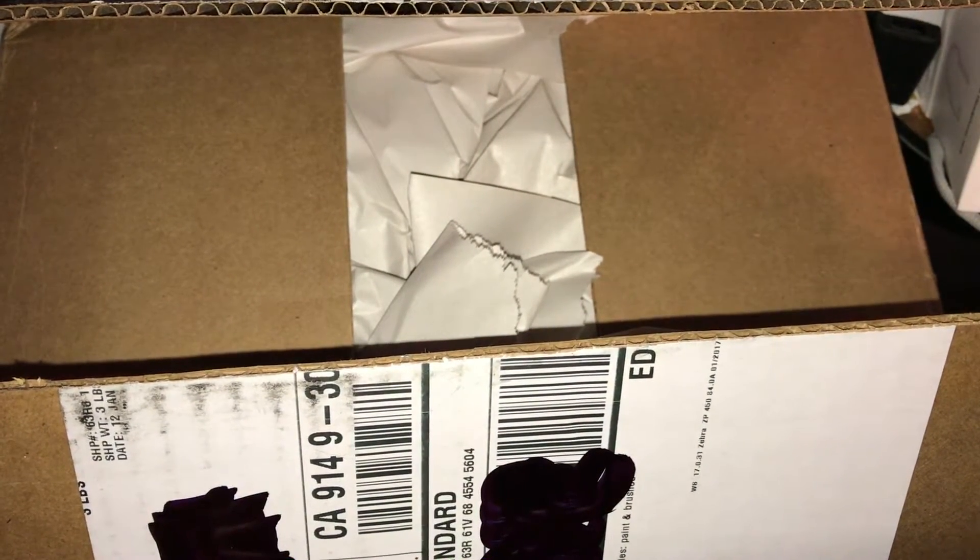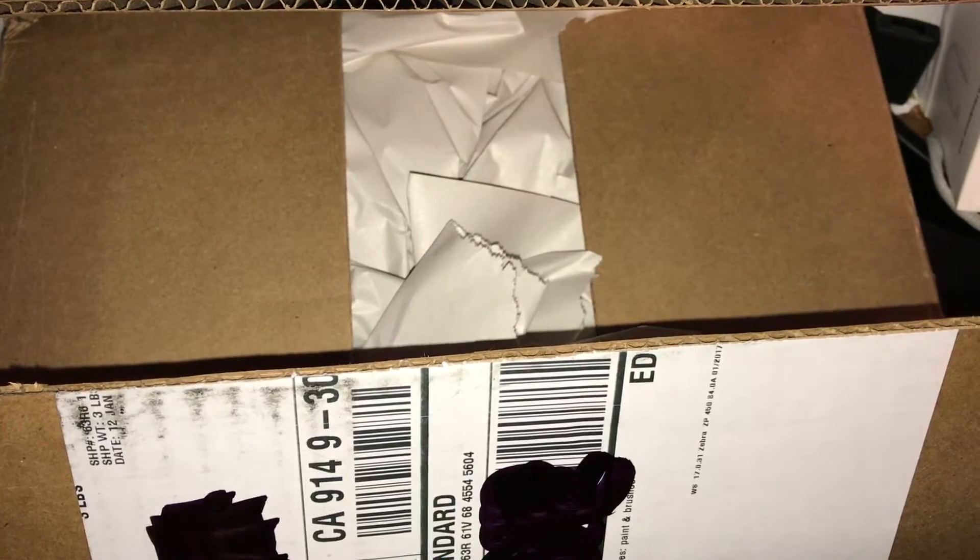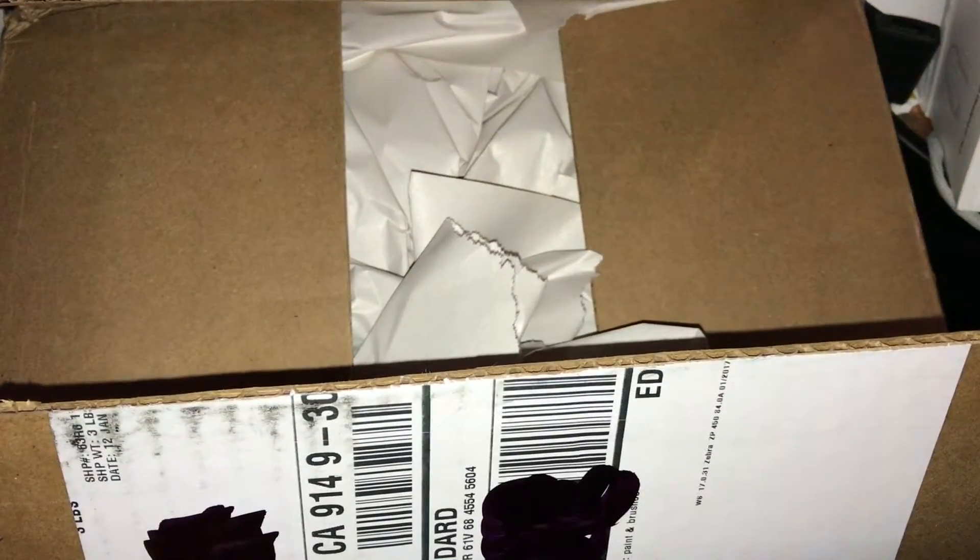Hey, what is up you guys, Core 11395 here, and today I'm bringing you a shipment from BombingScience.com. I've already opened it for the sake of this video, so let's get into it.